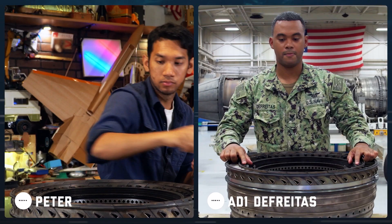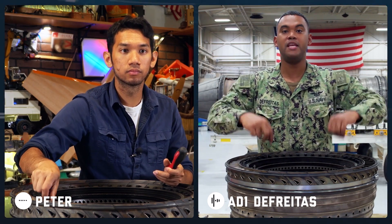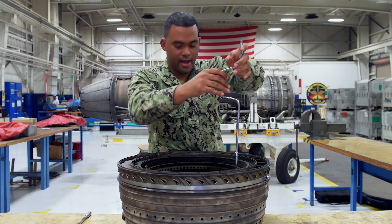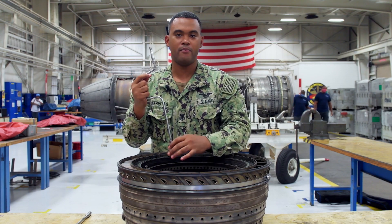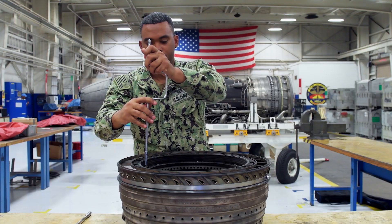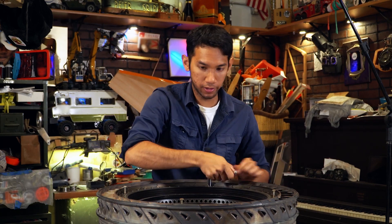So after we removed all these bolts, we're going to have four jacking screws and you have the jacking points, so we can jack these down. We have to do it in a star pattern so it comes up evenly, because if it's stuck it's going to be a hard day. Right now I am going through my star pattern — it doesn't really matter where you start from, just as long as it's crisscrossed. Go a little bit down until it raises up and keep going around until it's out.